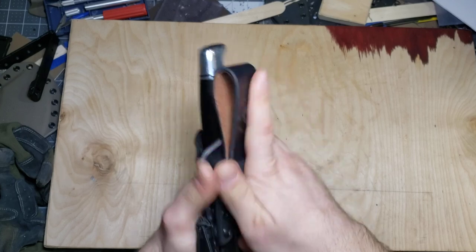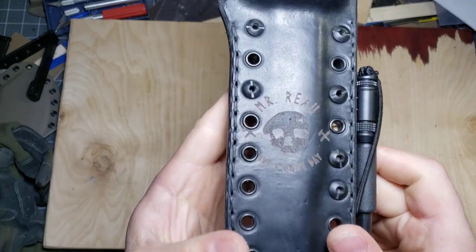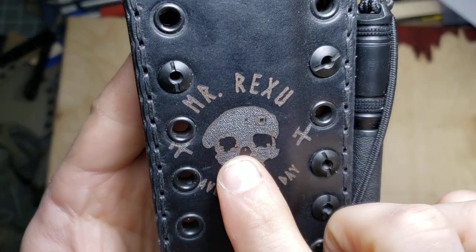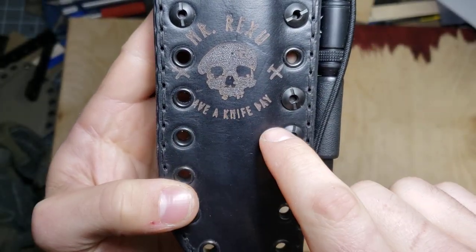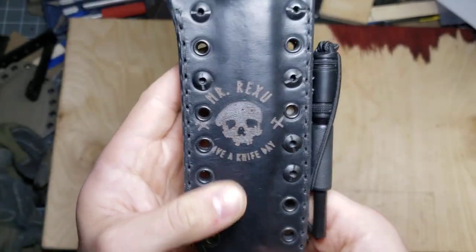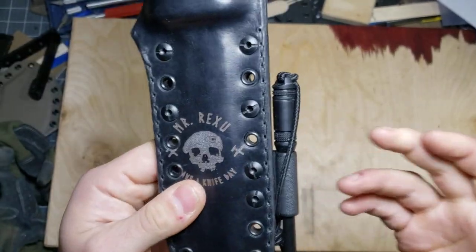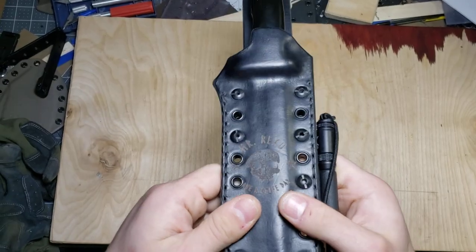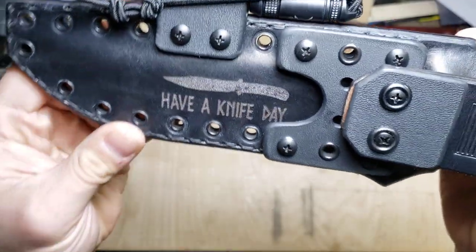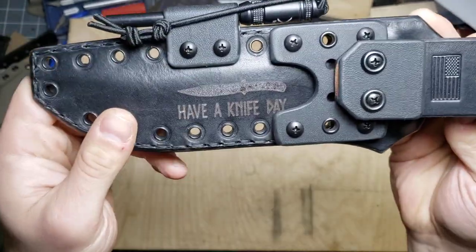Given his YouTube channel, he also knew that I started working with a laser engraver. We talked and came up with putting his logo on the front of this sheath. You can see that's his channel name, Mr. Rexu, and 'have a knife day' is his sign-off. It's like a skull with a beret on it. It didn't come out absolutely perfect — when you shrink it down small enough to fit on the sheath, it's probably user error as far as how I programmed the laser. I'm still pretty green with that thing, but not too much detail was lost on it, so I think it looks really cool. And obviously the 'have a knife day' logo is on the back.